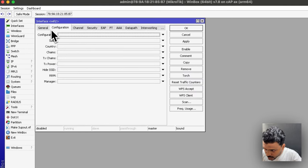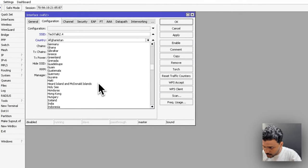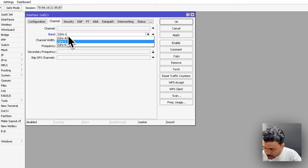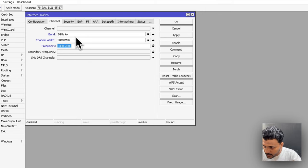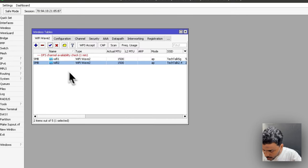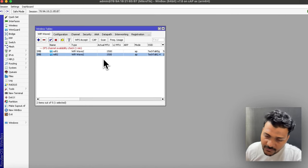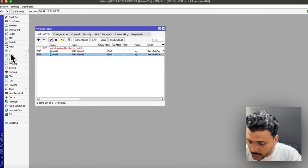Similarly configure WiFi2 for 2.4 GHz: choose country as India, set the channel band to 2 GHz with channel width 20/40, set the frequency series, configure the same security type with a different passphrase, apply, and enable it. The Wi-Fi is now configured.